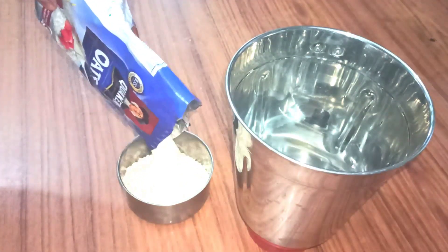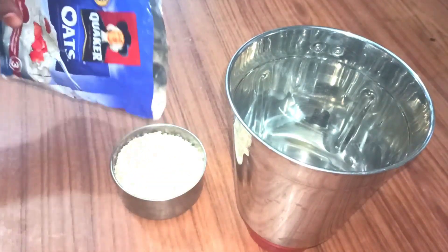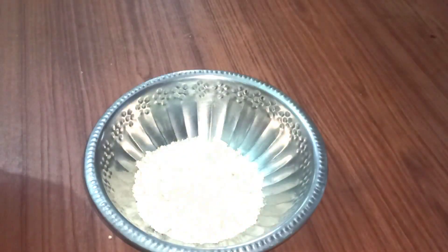I will try to make a cake with my channel. I will try to make a quick cake with a cup of cake. I will try to make a blend of cheese. We add a bowl.